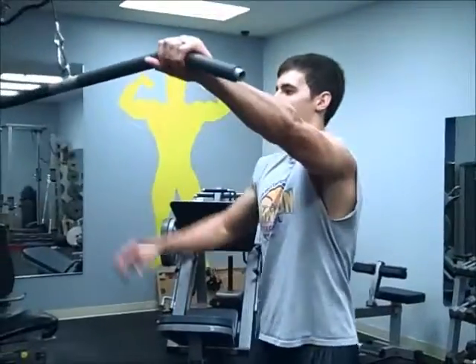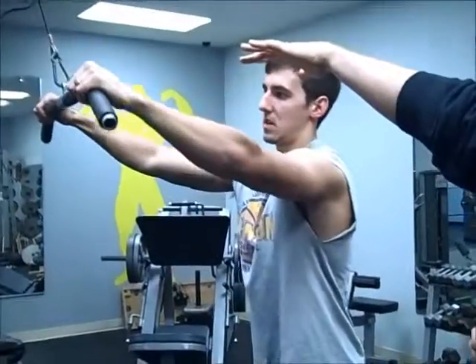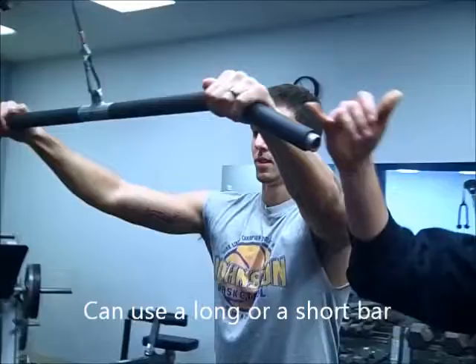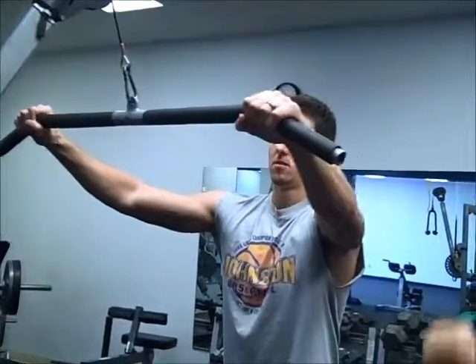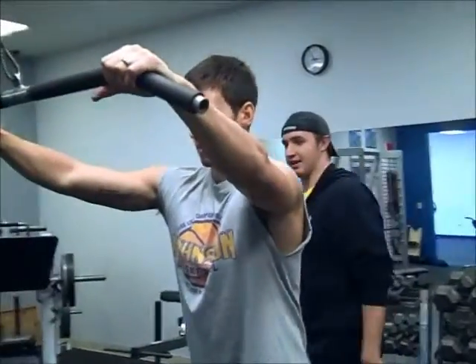So go ahead and approach the bar for us here, Tyler. You can do this exercise with what we have here, a long straight bar. You can use a shorter bar as well, but we like to use this long bar because notice he's got that grip way out past his shoulders, and that's going to allow him to really isolate and stimulate those lats.